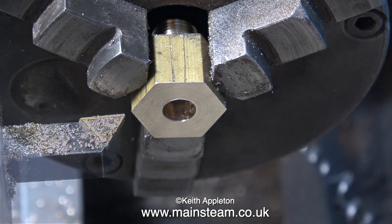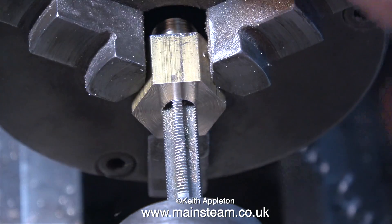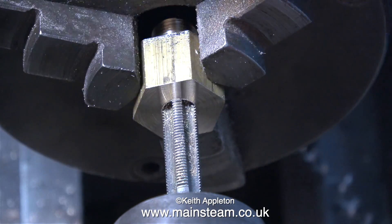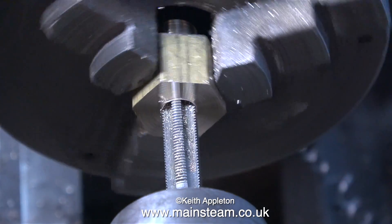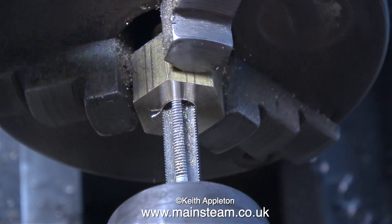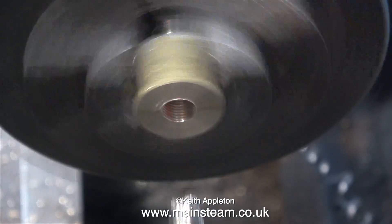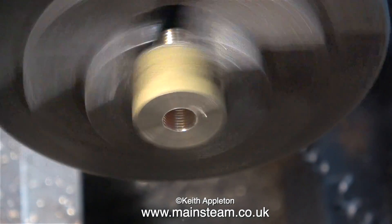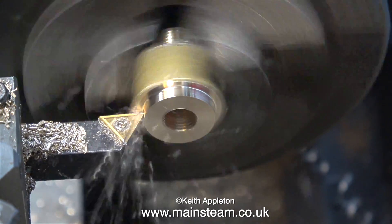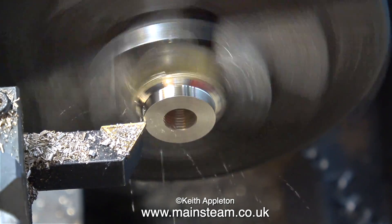With a 5⁄16ths by 32 threads per inch tap fitted in the tailstock chuck it's time to thread it. I'm doing this by hand — I could do it under power but it's better to thread manually for a job like this, as breaking off the tap in the work would not be desirable. When turning the chuck by hand you can feel when the tap has got to the bottom of the hole. You can withdraw it under power, but support the tailstock and help it along — that way there's no chance of damaging the thread. You could of course withdraw it manually; it's the same difference, just quicker under power.